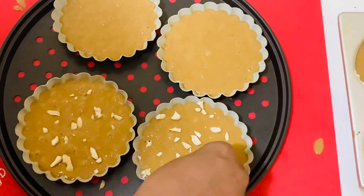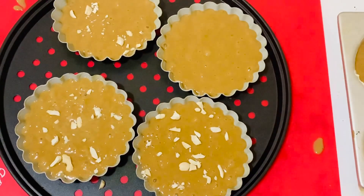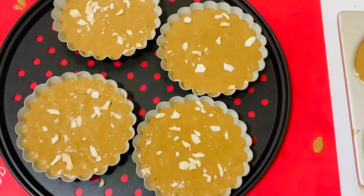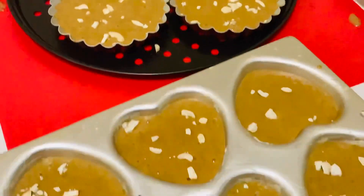Garnish with some nuts — I am topping with cashew nuts, but this is totally optional. Now this is ready to go to the oven. Bake at 160°C or 350°F for 10 to 12 minutes or until done.